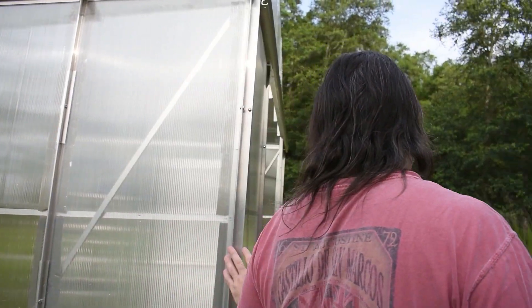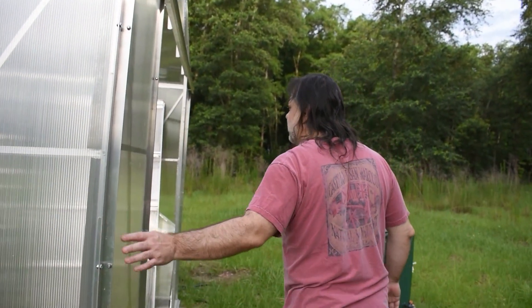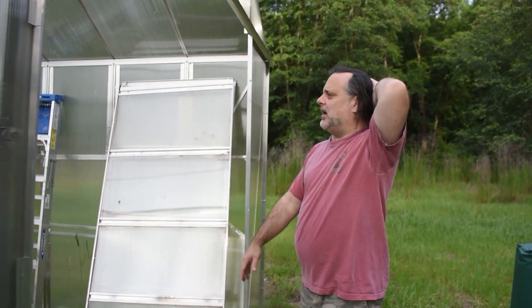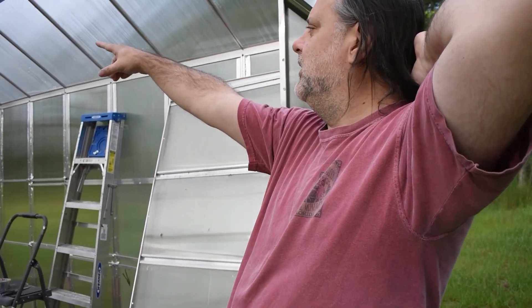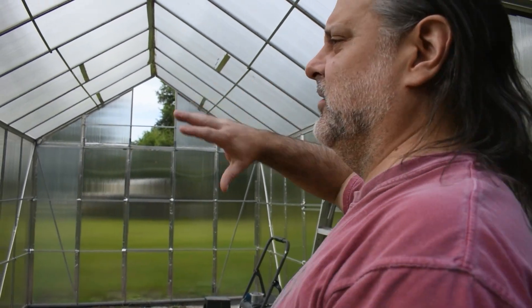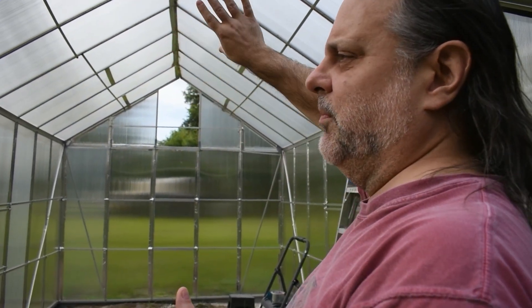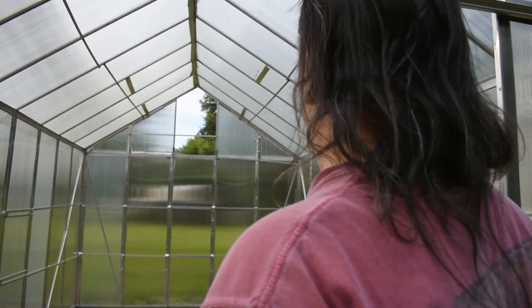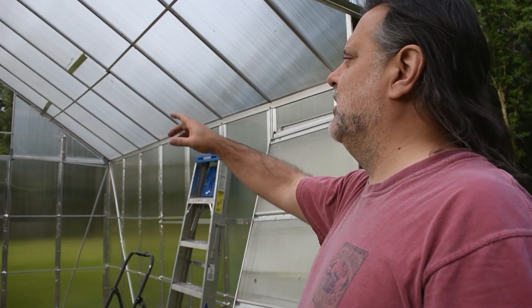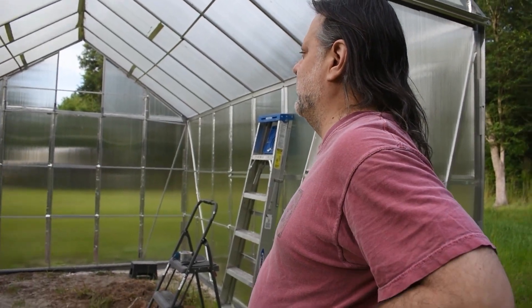It's basically at the point where we're done with the build. We have the doors propped up over here — we haven't closed them yet. And in the back we left one panel off. We're going to make that into a hinge system where we can open and close that section, so that on some days in the summer you can open the doors and open that to get good air flow when you need it.